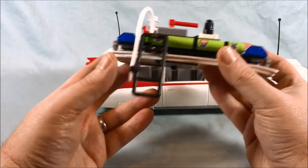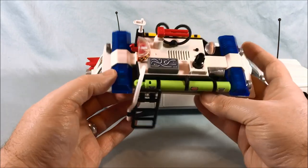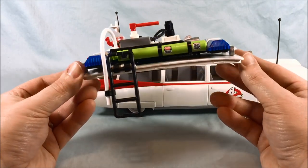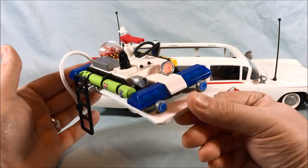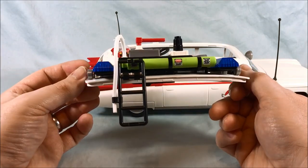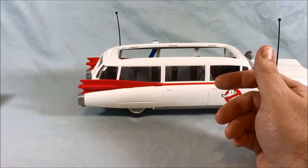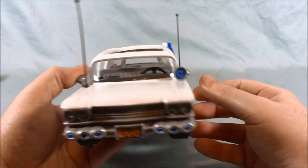You just press the light button again to turn it off. It has a little ladder on the side, all the tubes, and the attention to detail really makes it look exactly like the roof of the Ecto-1 from the movie and the cartoon — with all the gadgets and things up top. I think they did a fantastic job on that. I'm going to put this to the side so we can take a look at the rest of the Ecto-1.